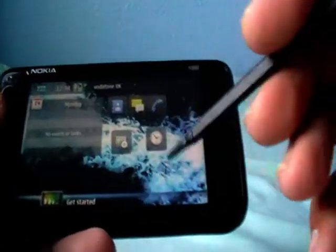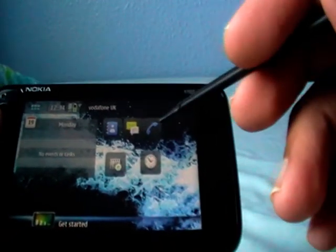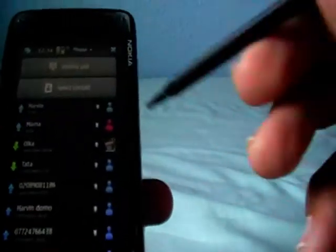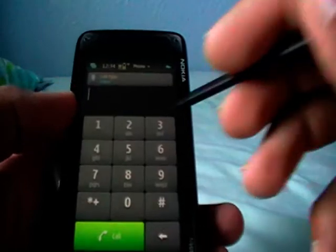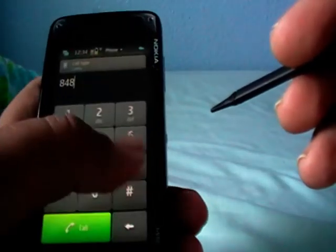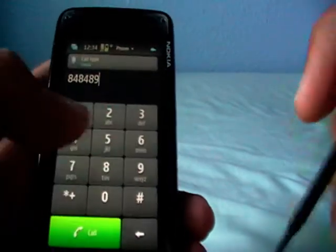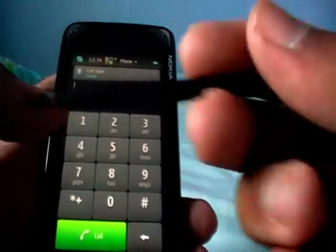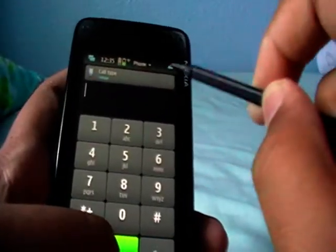You have your home screens for putting widgets. When you want to use it as a phone, the phone automatically turns portrait. In portrait mode, you have all your contacts and the dialing pad. Of course, you can also use your skin — it does act like a capacitive, although it is resistive. You can also use your stylus.